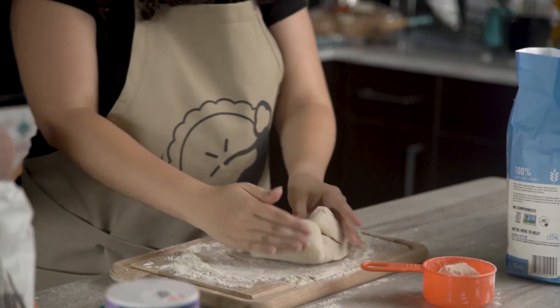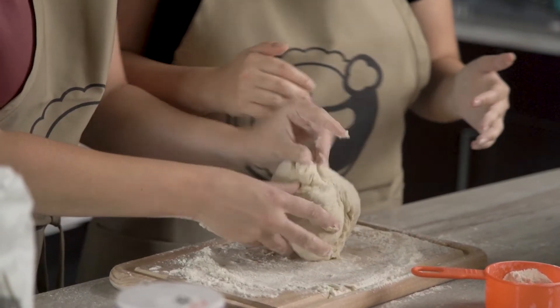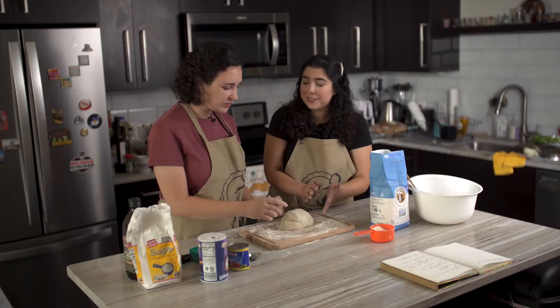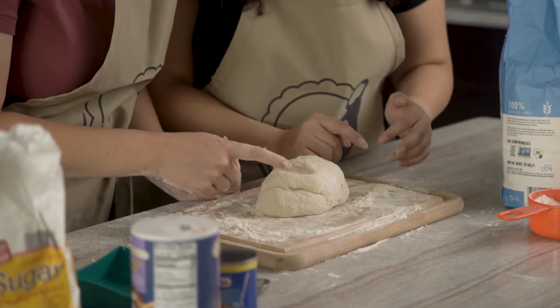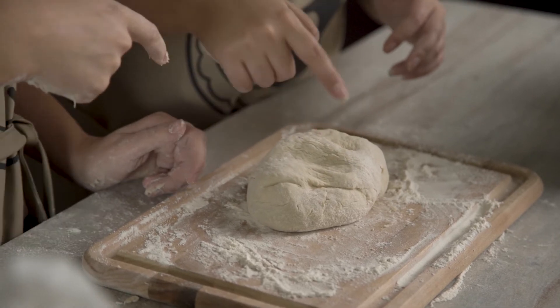As you knead it, you can turn it and fold it so you get all the angles. You know the dough is at a good stage when you take your finger and press down — if it bounces back a bit, it's ready. It's fun to poke.